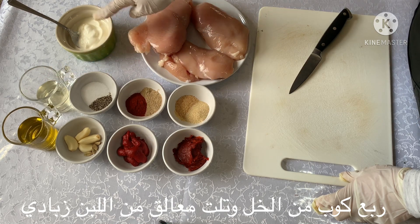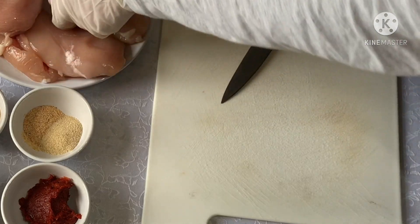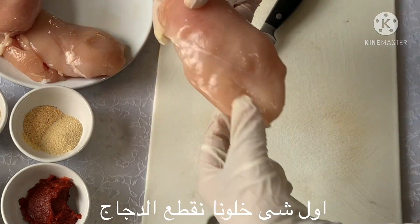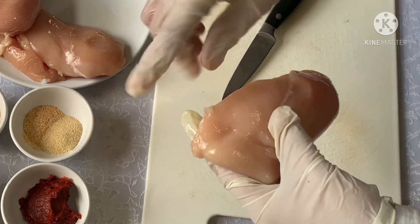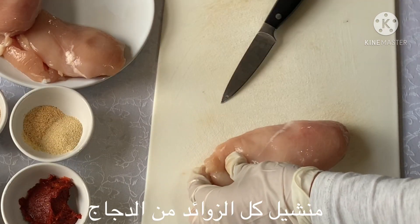And three tablespoons of Greek yogurt. Okay, let's first prepare our chicken — we need to take off all the extra white pieces from our chicken.